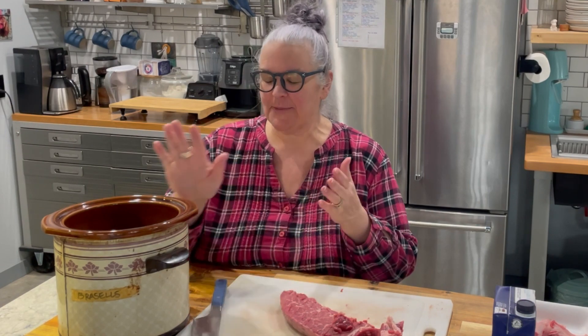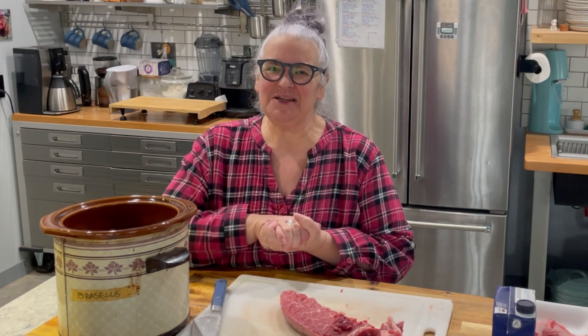Fall and winter are not only soup weather, they're also crock pot weather. I've had people ask me about doing crock pot recipes, so today I'm going to share with you a super easy, very few ingredients beef vegetable soup. This one comes right from the Optavia app. I'm going to make it in my ancient crock pot, so come on along and lean and green with me.